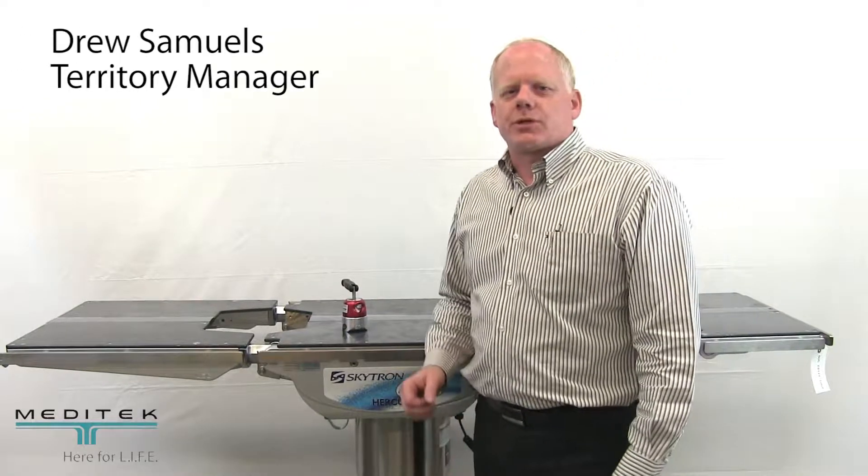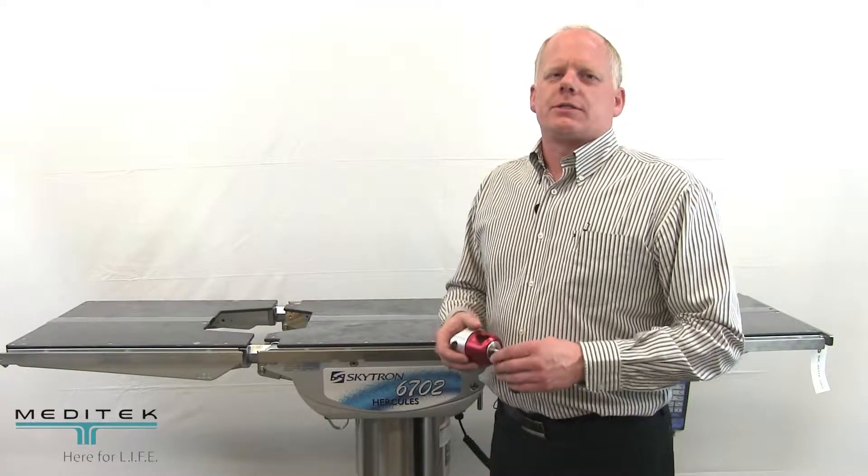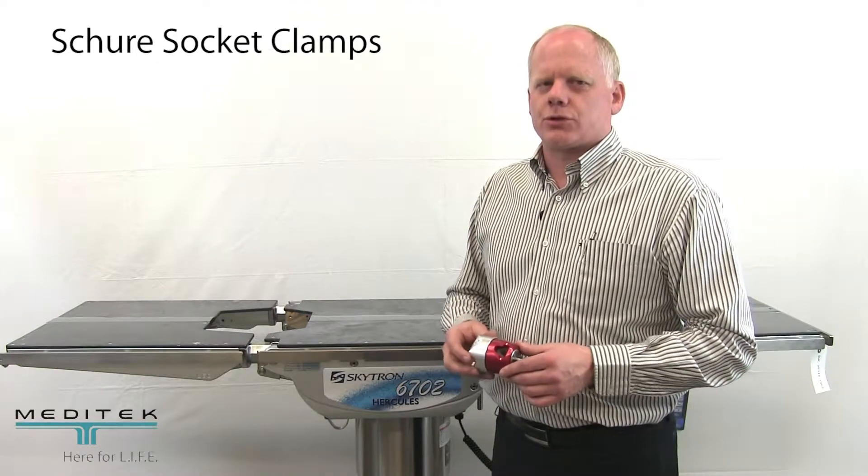Hey, thanks for joining us today. My name is Drew Samuels and what we wanted to do today was just run through a couple of simple steps for using what we know as a sure socket clamp.